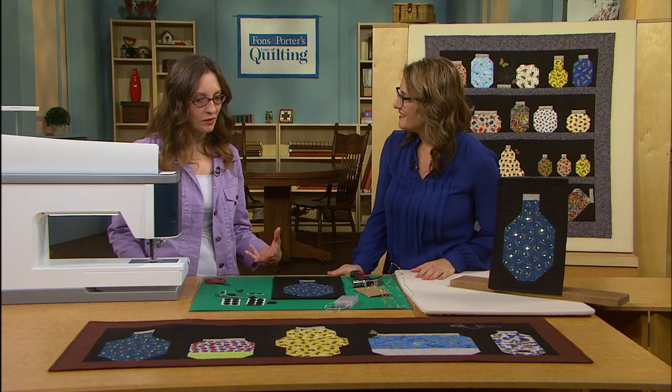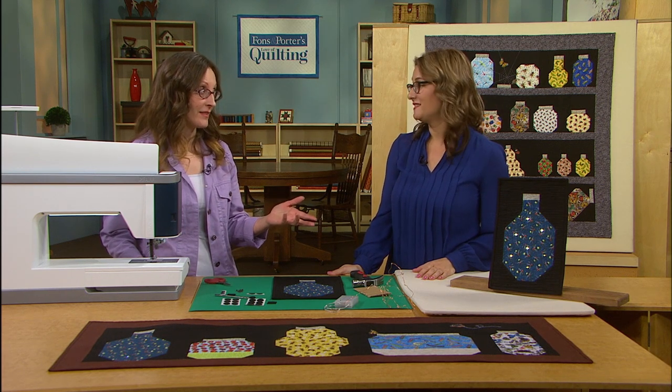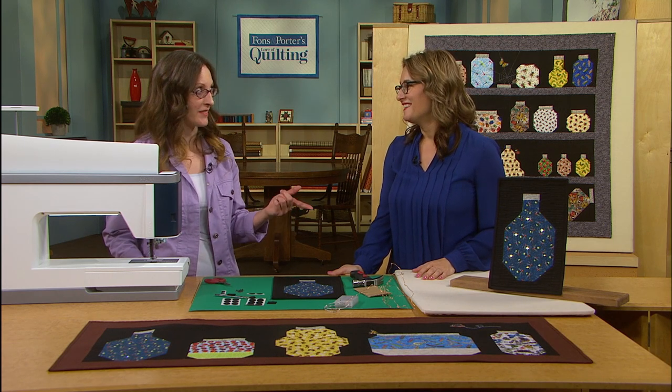So when I was envisioning the quilt, I thought, okay, how can we bling this out? Crystals are an option, but that's a washable option — this is not a washable option. So if you're going to use this as a table runner or something, I would encourage you to use the crystals. But if you want to use it as a wall hanging, this is a great option.